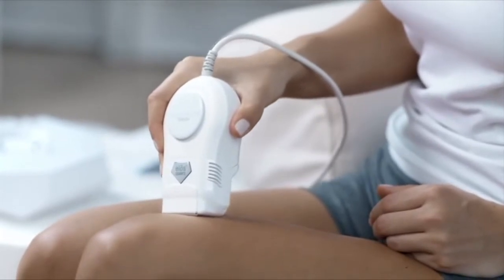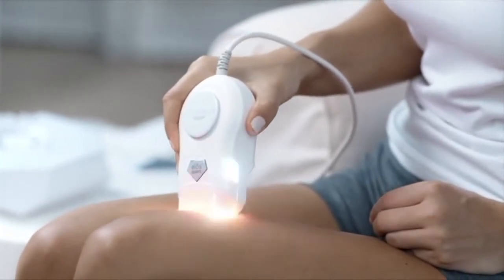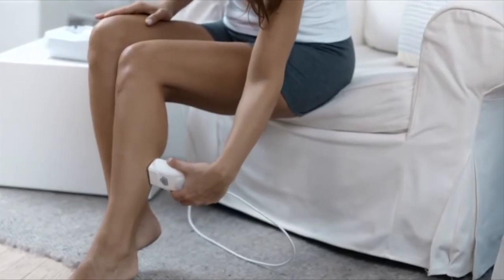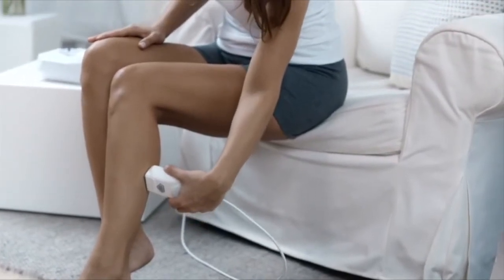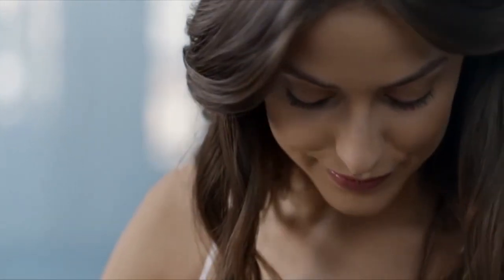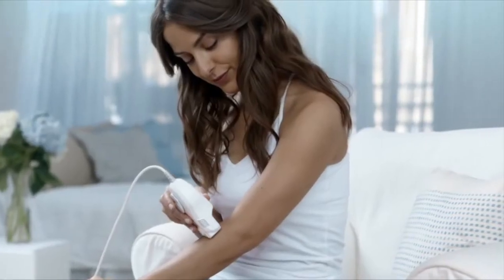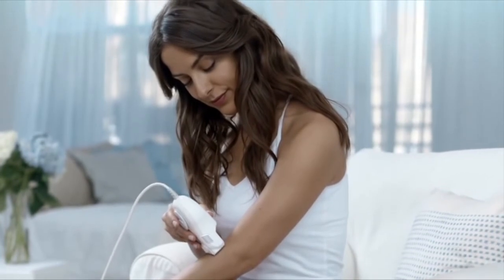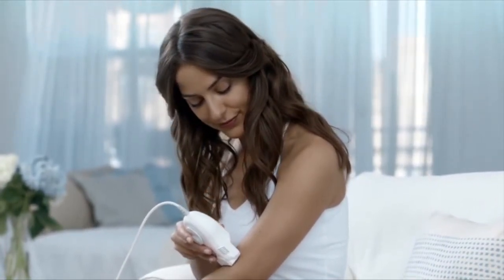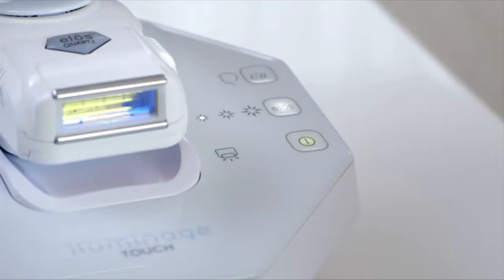Place the applicator on your skin so that the two silver RF bars are in full contact with your skin. Upon full contact, you will see flashes of light indicating that treatment has begun. Move the applicator slowly in a continuous gliding motion so that the lights flash over the entire treatment area. You will feel a slight warming sensation as the applicator moves over the skin. If you are comfortable, you can raise the energy level to medium or high by pressing the ELOS button until the desired setting is illuminated.